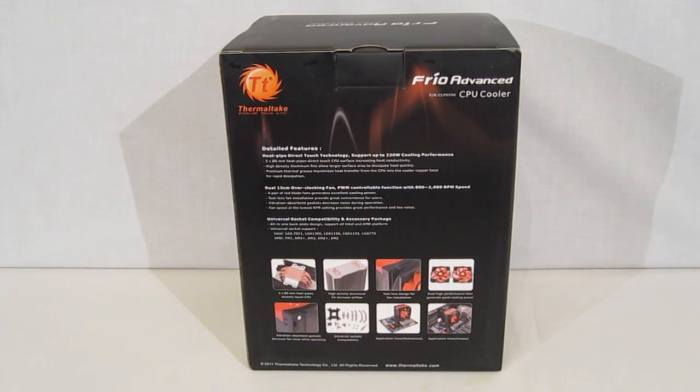Moving around to the rear of the box, we get a little bit more detail and a couple of pictures. We get a nice picture of the direct contact heat pipes — that's five 6mm heat pipes — a high density aluminum fin array, which gives you quicker heat dissipation through more density. Also shown: tool-less installation of the 130mm fans, vibration dampening on both fans, and a universal mounting kit supporting every current socket on the market, both AMD and Intel, including LGA 2011 and FM1.